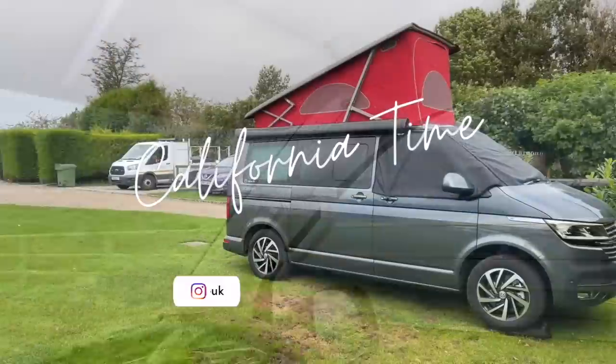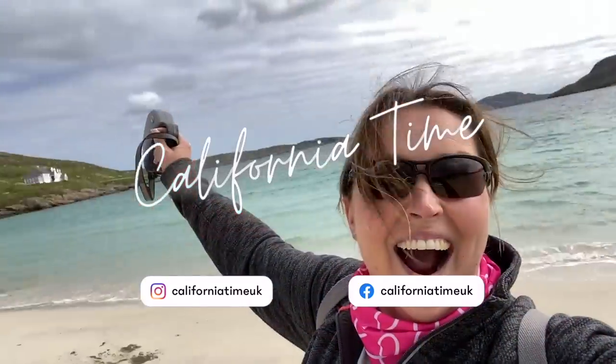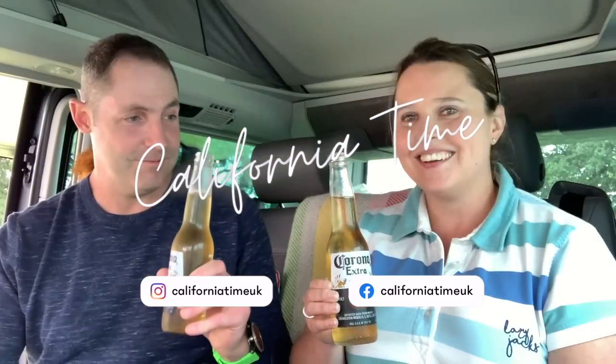Hi guys! Join us today to rummage through our drawers and see how we pack up our California ocean. When we first had our Cali back in 2018, we really struggled with how to load the cupboards up properly so we didn't end up with things banging around, rocking and rattling as you're driving along. What we've put together here is what works best for us over the last three years of owning a Cali.